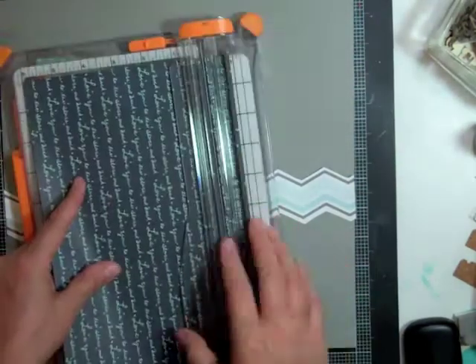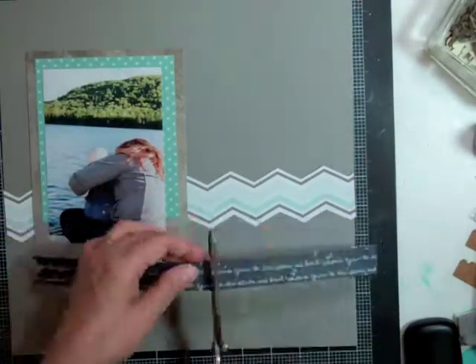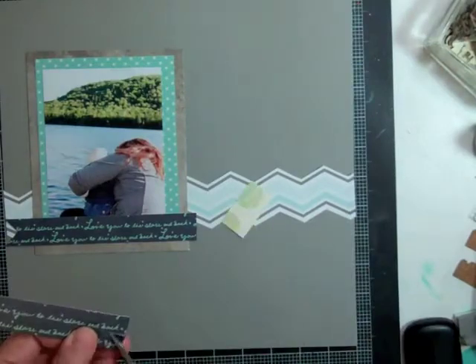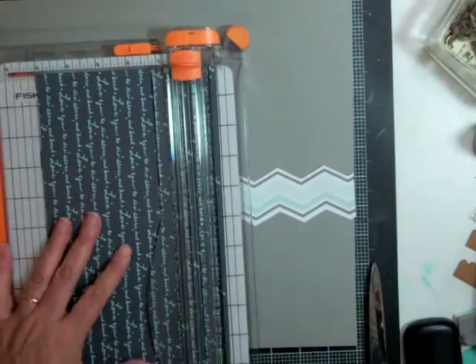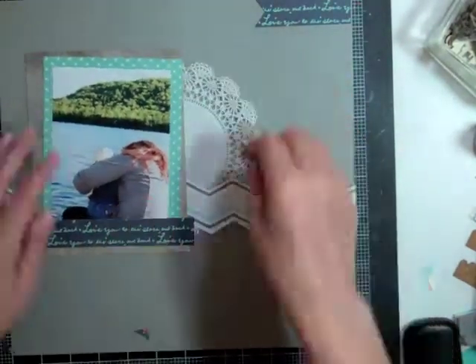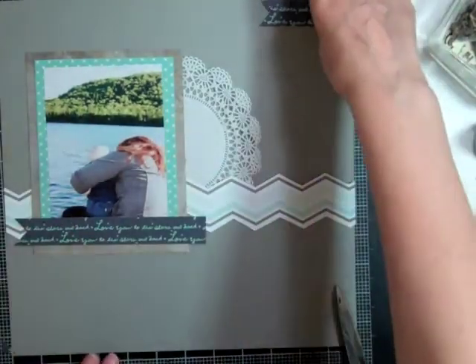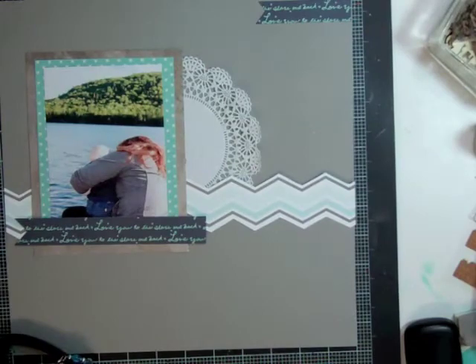You see where the asterisk paper is too short — that's okay, because I'm going to cut a banner out of that Dear Lizzie paper and I'm going to put it as a banner on top of that photo, so you can't even tell that that blue paper was short. And now I'm cutting another little banner for the top of the page and I'm going to cut that doily in three pieces so that I can use it in three spots.